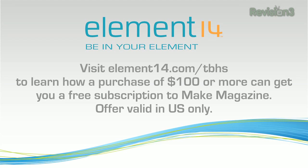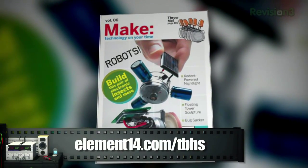The Ben Heck Show is brought to you by Element 14. Visit element14.com/TBHS to learn how a purchase of $100 or more can get you a free subscription to Make Magazine while supplies last.